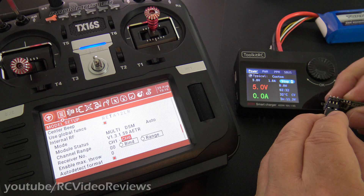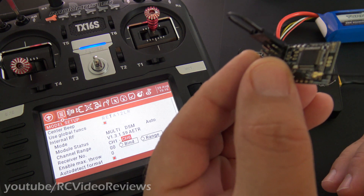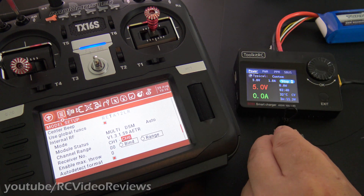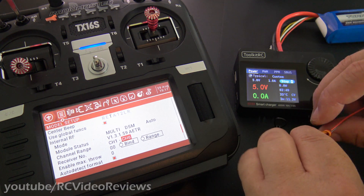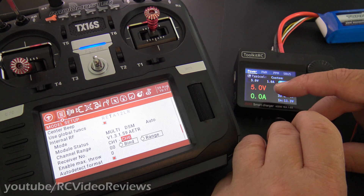The first thing I'm going to do is plug the bind plug in on the top pin, just like that — it's opposite the antenna, if that helps. I've got my power already started on the M8S, so now the next thing is just to plug this into the receiver. Any of the pins will do; it doesn't really matter which one.